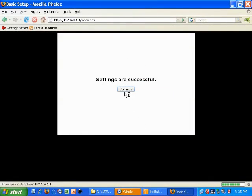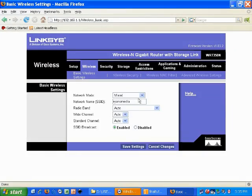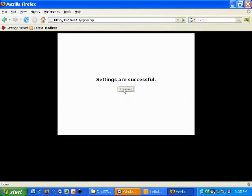After this, we'll move on to our wireless section. In the wireless section, we're going to change the SSID, which is a unique identifier for our network. After that, there are different modes: G, N, B, and mixed. We're going to use mixed so that way all network adapters can be used, and then we'll save.